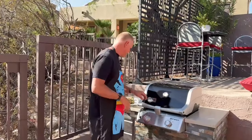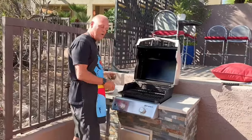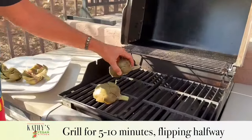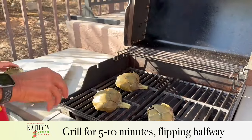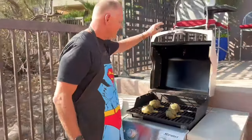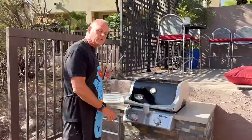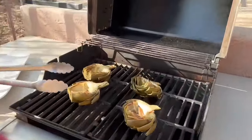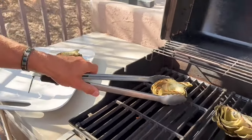We're at the grill. The grill's heated up. We're going to put them on and give them those nice grill lines. We'll flip them in about five minutes and let them develop that nice grill flavor. Our artichokes have been grilled on both sides sufficiently — you can see the grill marks. They are now done. We're going to bring them into the house.